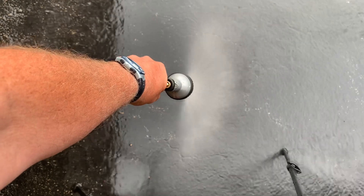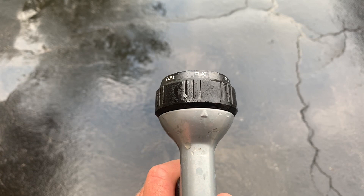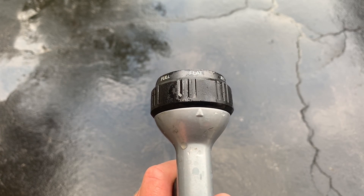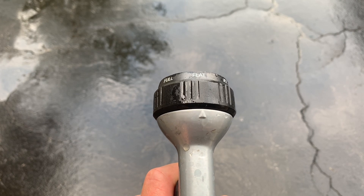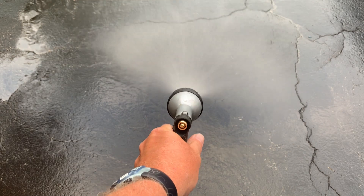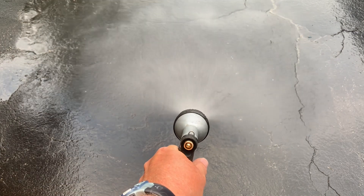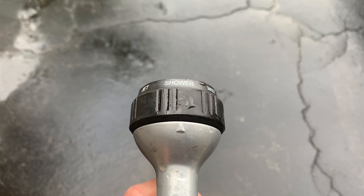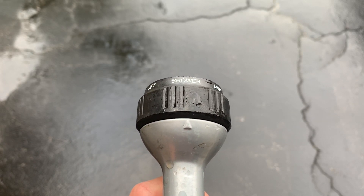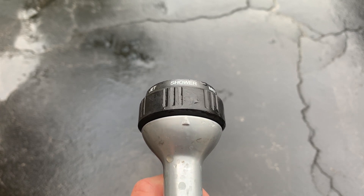Instead of being flat, just imagine that being in a cone — that would be representative of the 42 degree cone angle with dual spectrum CHIRP. The 42 degree cone angle is your wide mode, which is similar to the flat setting on the hose nozzle. The shower setting is comparable to the 25 degree cone angle used by the narrow mode in dual spectrum CHIRP.